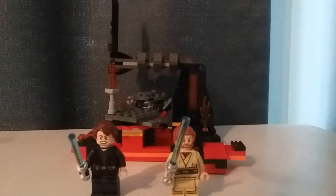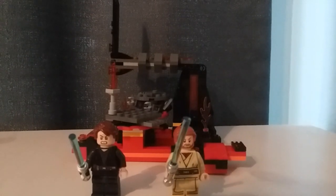Hello, BrickDark here. Today I'm reviewing the LEGO Star Wars Duel on Mustafar set, which has two minifigures, 208 pieces, and retails for $20 in the United States.